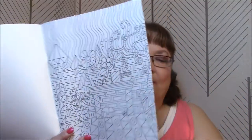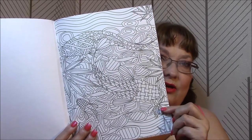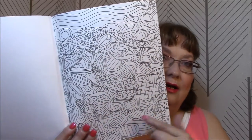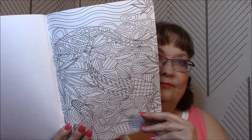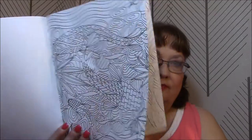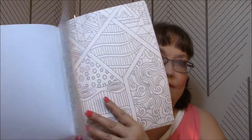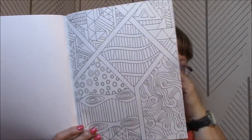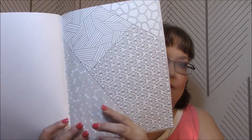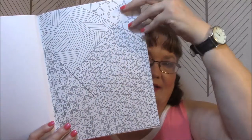It goes right into the coloring — wow, that's crazy. That's a fish! And there's another one right up here. I like pages like this with the different stuff on them. Yeah, this will take a while, but I like pages like that that are broken up like that.